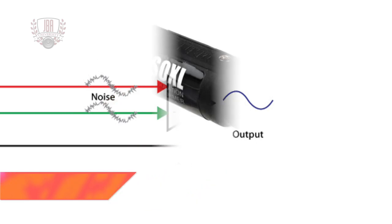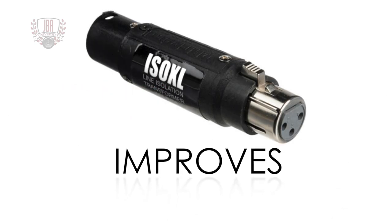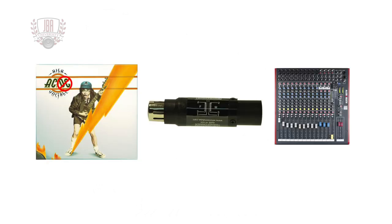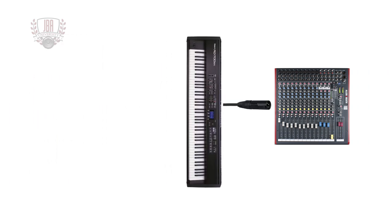Sometimes this isn't perfect, in which case adding the ISOXL can improve the common mode rejection to the point where audible noise virtually disappears. It also blocks DC voltage because the ISOXL only passes the AC audio signal. This can be important if someone accidentally plugs a line level device into a mixer channel that has phantom power turned on.